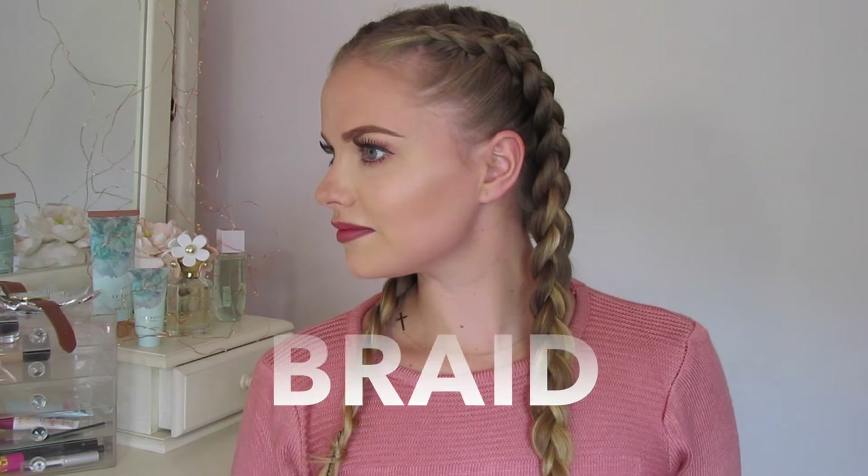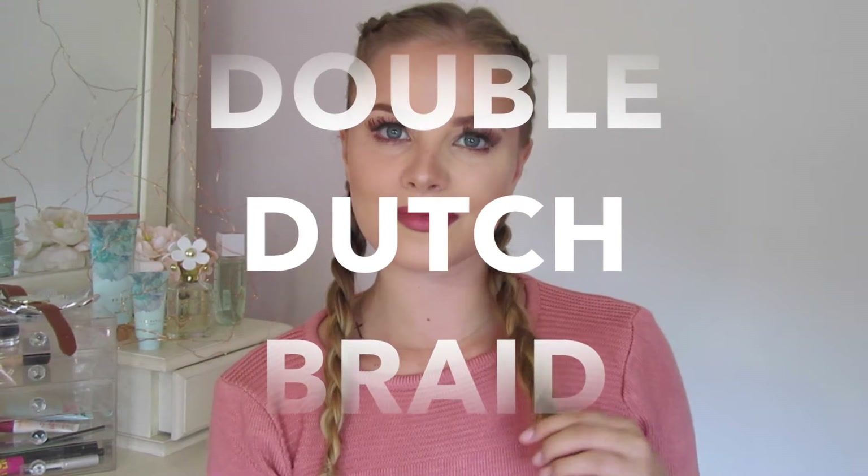Hi everybody, welcome to my YouTube channel. In today's tutorial I'll be showing you how to do this double Dutch braid. So if you want to see how I do this and you want to try it yourself, then please keep watching.